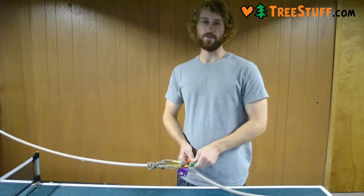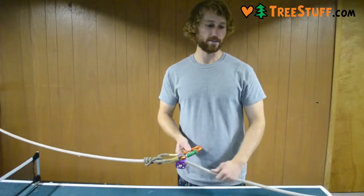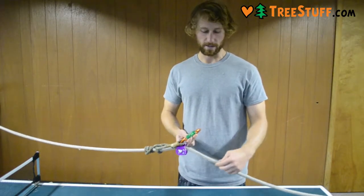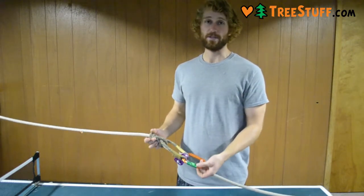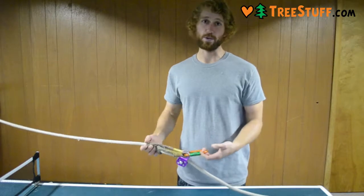Maybe it will work for different ropes, but I've used it on Poison Ivy and on different 16-strand ropes, and it's usually the same effect — even with different hitches like the Distil, the Swabish, or the VT.